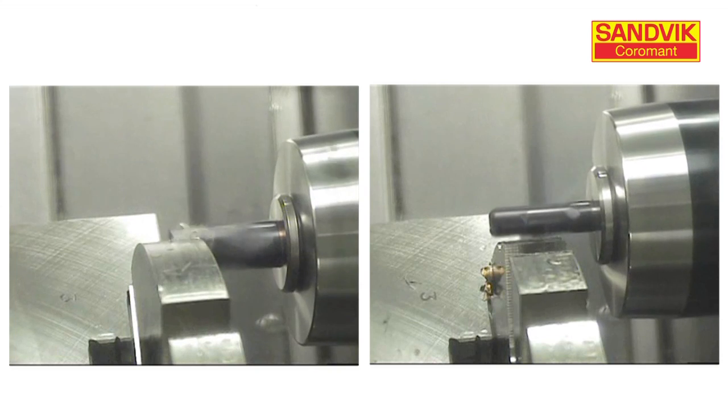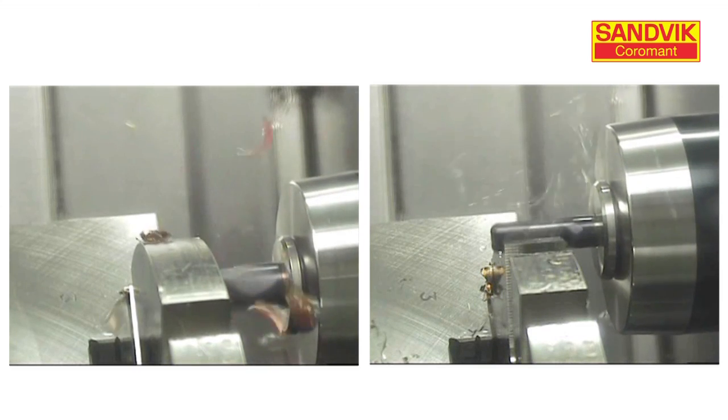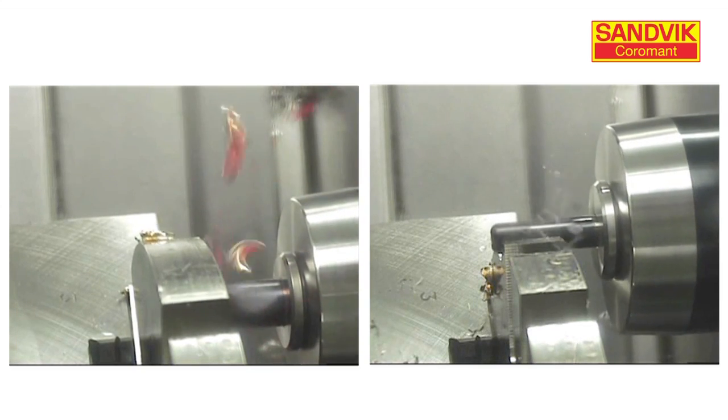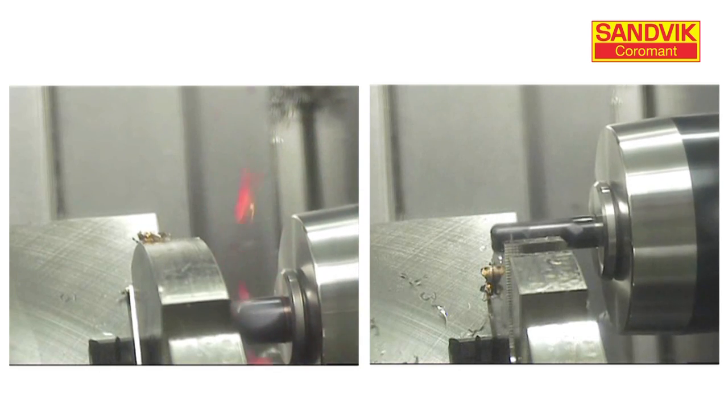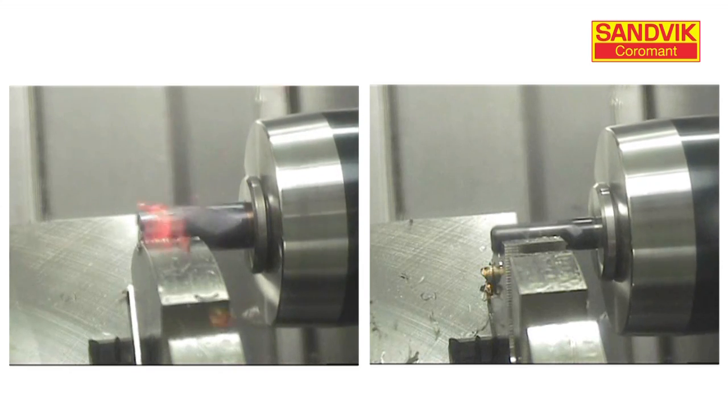The material is Inconel. For those not familiar with it, it's a challenging material. On the left, look how the chips are glowing already — that's a lot of heat being generated. Look at the chips welding themselves onto the flutes. The life expectancy of this tool does not look good.